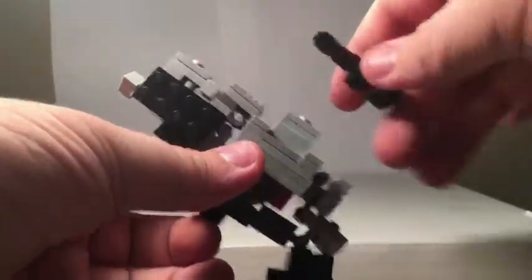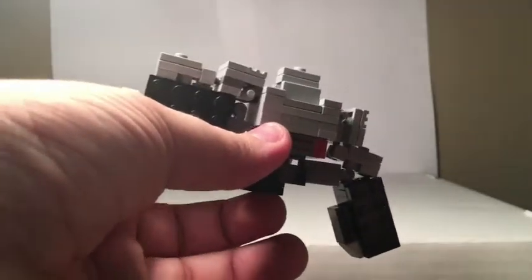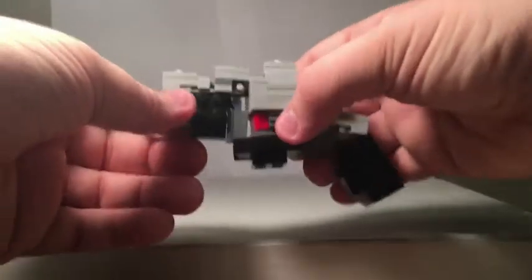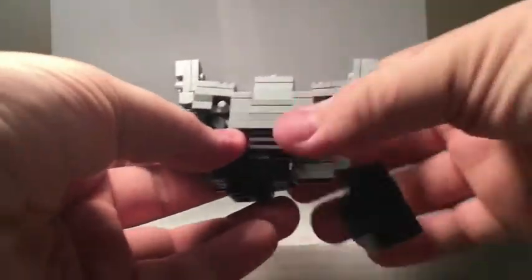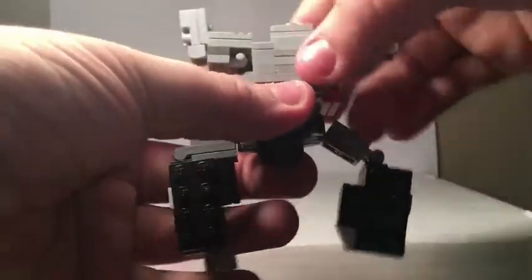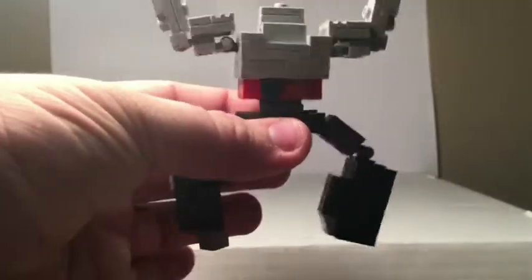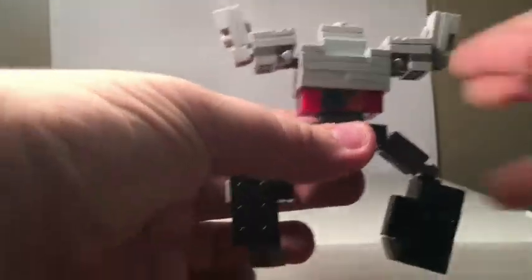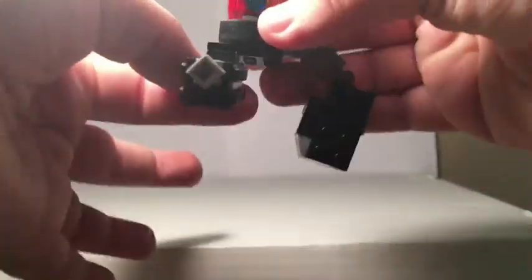To get started, we'll take off his scope, which will become his arm cannon, and set that off to the side. Then, we fold his arms up all the way up and just collapse his legs down. This midsection then rotates around and centers about right there. And we'll move on down to the legs — we'll rotate this leg around and drop it down.